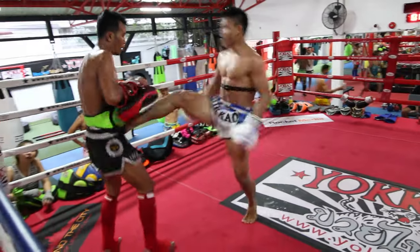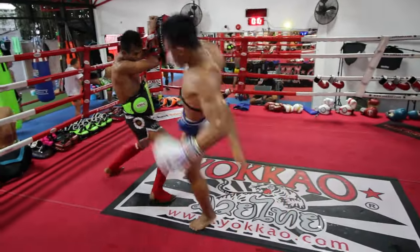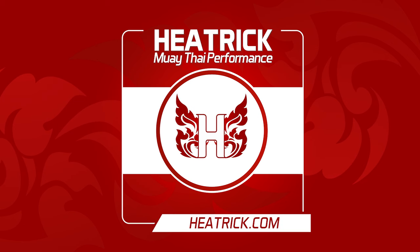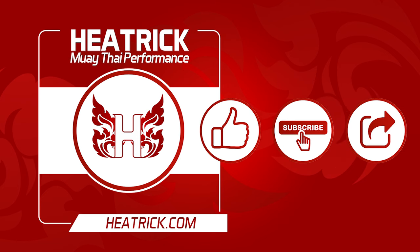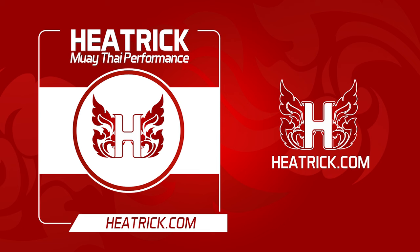That's the way I personally prefer to work it. Different coaches do it differently, but it might be something you want to experiment with — maybe not for all of your pad rounds in the final week, but give it a try. Thanks for listening. If you found this valuable, please like, subscribe, and share. Please give the podcast a review or comment below. Visit heatrick.com for more Muay Thai performance podcasts, videos, articles, and guides.